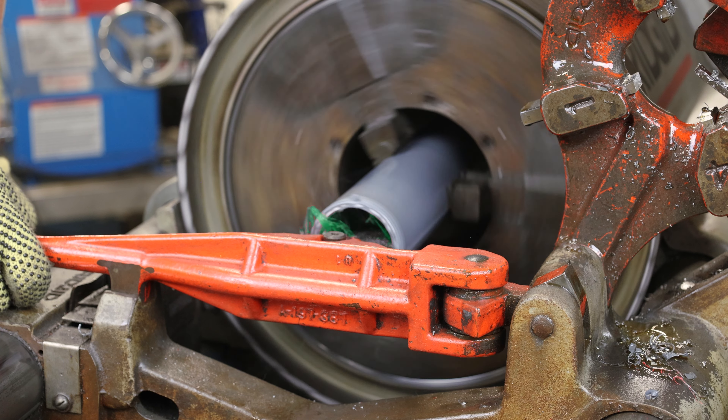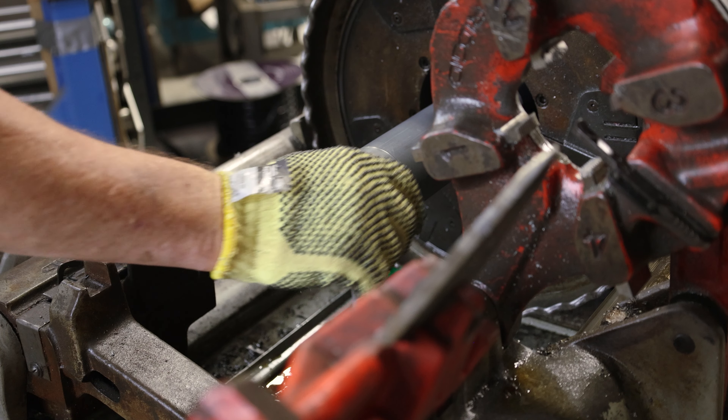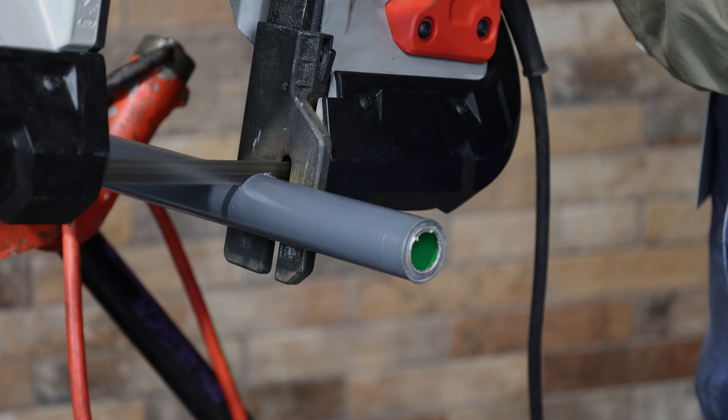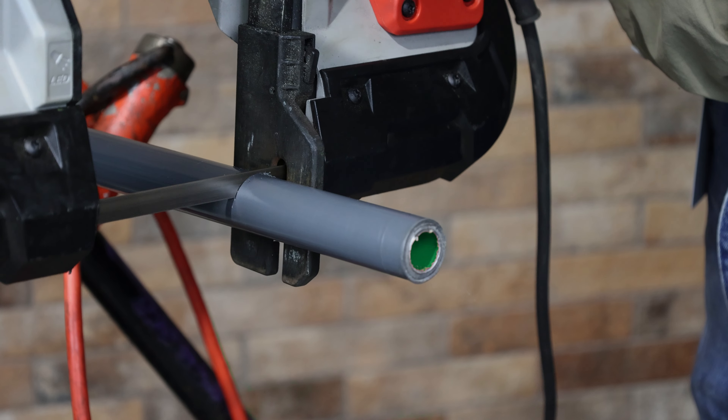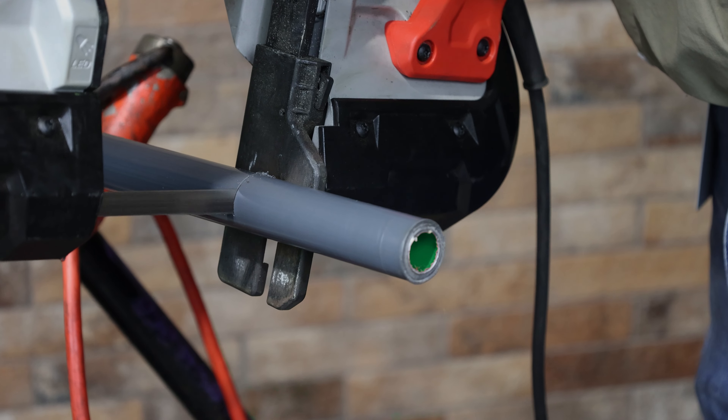Use a reamer to remove any rough edges caused by the cutting operation. This ensures that the wire pulled through the conduit will not be damaged. Conventional manual or power saws may also be used to cut conduit, but it is essential to ensure that only straight cuts are made in order for the conduit to be properly threaded.